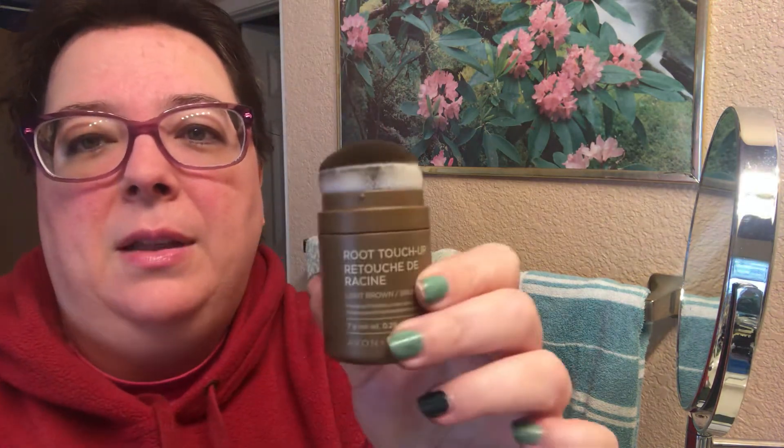Can you see the difference? The part that I did in the front — you can't see my scalp, my hair looks thicker. This is really amazing stuff. It's available in different colors; I'm using light brown.